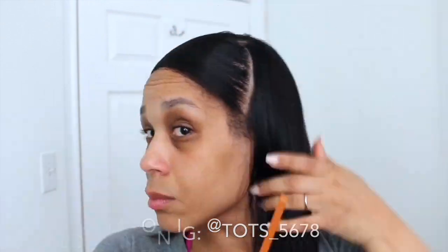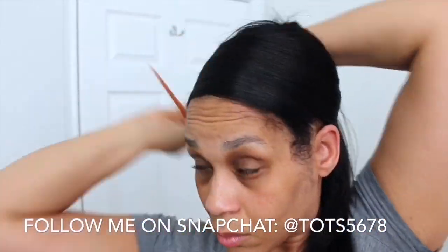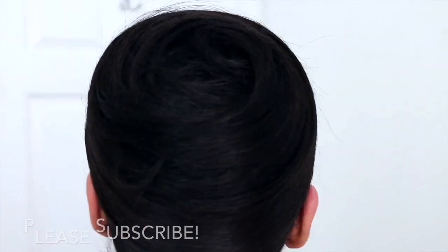I know I've gotten a lot of questions about how I upkeep my hair overnight. Well this is it. You may have seen my previous video about how to wrap straight hair, and that basically is how I've been upkeeping my hair. I add a little bit of oil to the ends — I only add oils if I feel that my ends are dry or in need, so I don't add it every single day.